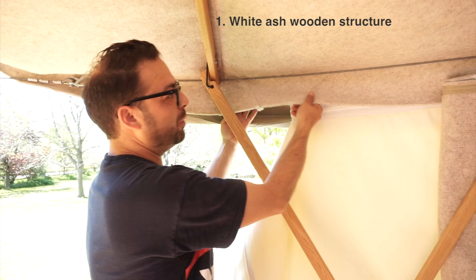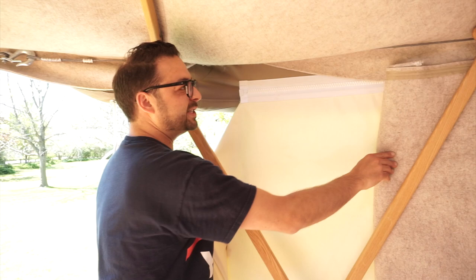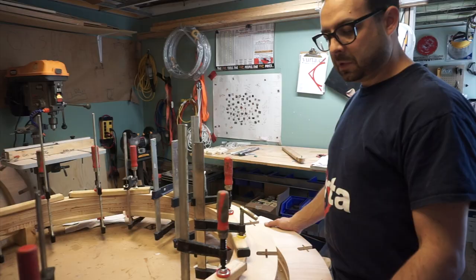Once our structure is up, we're going to wrap felt around it — that's what this layer is here. And then on the outside of the felt, we get our outside cover that's weatherproof and keeps out all the water and wind. So we've got an insulation layer, an outer layer, and then our structural layer here in the white ash.